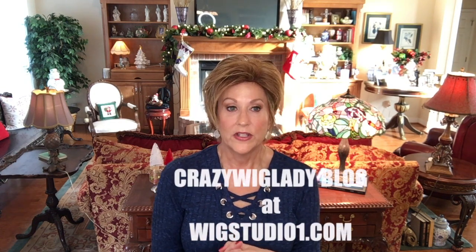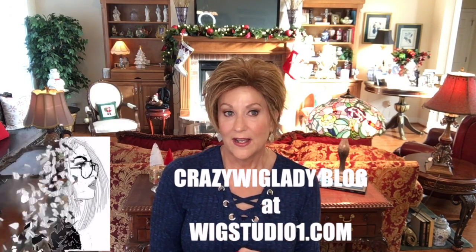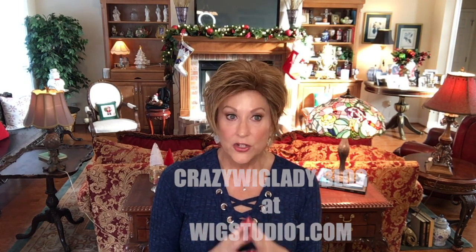Also on the wigstudio1.com website, I have a blog, the Crazy Wig Lady blog, and I would love for you to have a look at it if you get a chance. For all the wigs that I'm reviewing now, what I don't have time to do on the video, I am including in my blog — color comparisons with at least two or three different styles and colors, inside of the cap, a written description of the entire wig, styling options. Everything about the wig will be over on my blog, Crazy Wig Lady blog at wigstudio1.com.